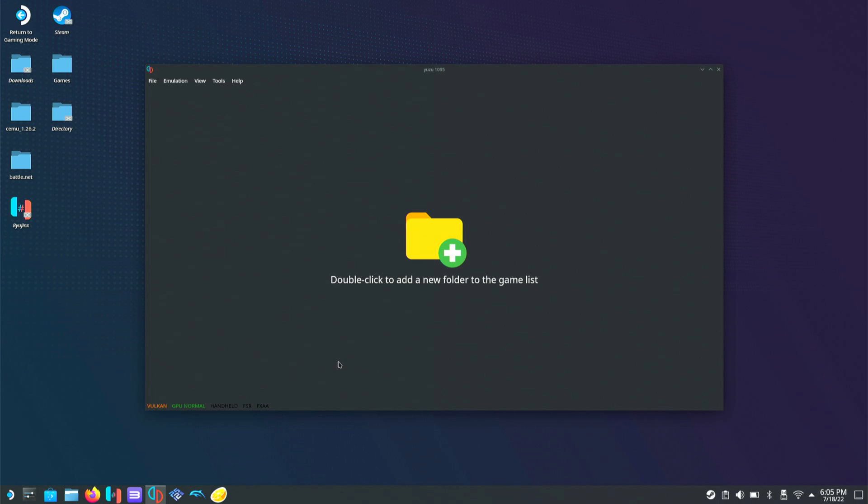The first thing I'm going to show you is how to add our game folder. I usually have my games on my SD card. Now from what I understand, if you've formatted your SD card in Steam Deck's game mode, you might not be able to use it for ROMs in desktop mode. Mine is formatted on Windows as exFAT, so I can use it back and forth between Windows and the Deck to load ROMs.